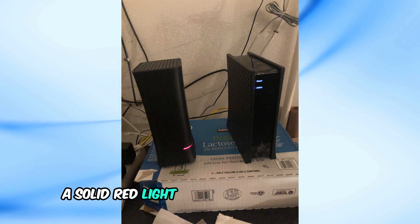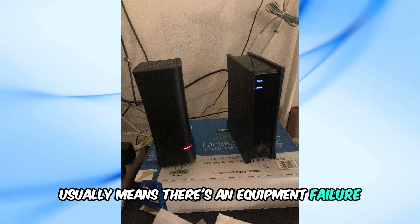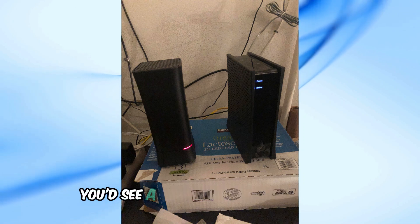A solid red light on your Spectrum router usually means there's an equipment failure. If it were a network issue, you'd see a flashing red light instead.